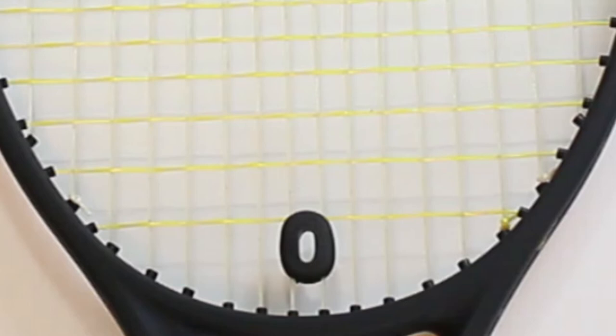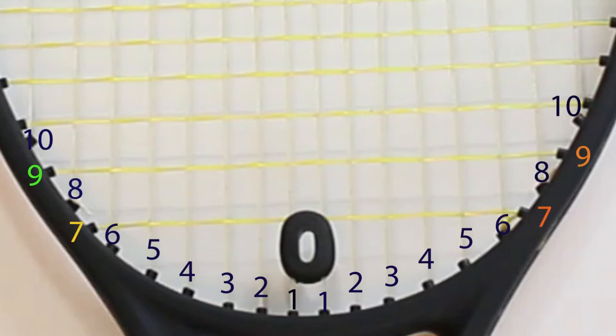The way you count grommets is to start in the middle of the racket — the center — and count outward. So the first grommet on each side is grommet one, then grommet two, then grommet three, working our way outside. In this case, grommets seven and nine on the throat are skipped, so when we restring this racket we will skip grommets seven and nine on the throat for the mains.